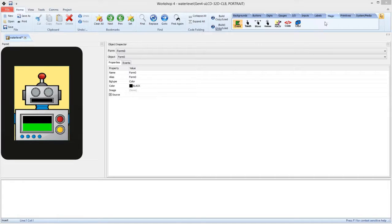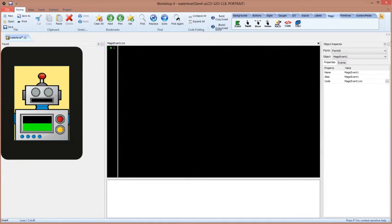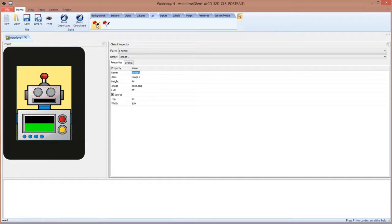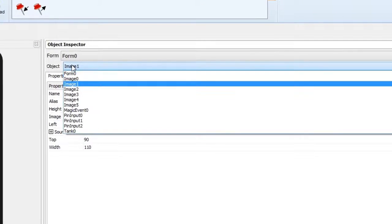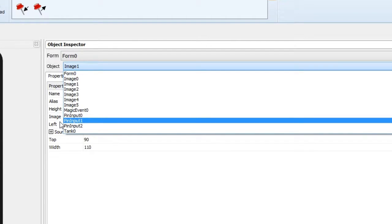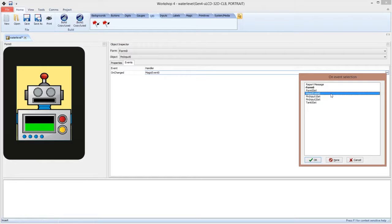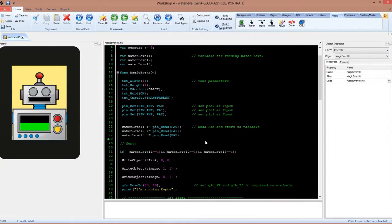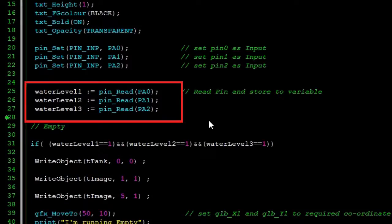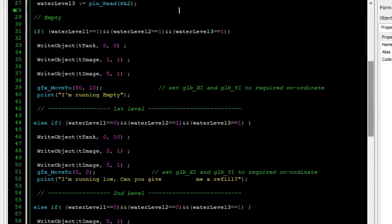If you are using the Pro version of the Workshop, you can see that you can use the magic event codes. This allows you to insert 4D GL codes into your Genie project. There are 3 pin widgets used for the project, and they are set to activate the magic events whenever they are toggled. With every change in input, the inserted magic codes will activate and will change the widgets and objects in the project.